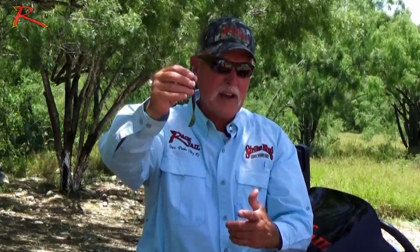So between he and I, we came up with this design, and I think you're going to find it's one of the best swim worms ever made. I'll show you the way I like to rig it.